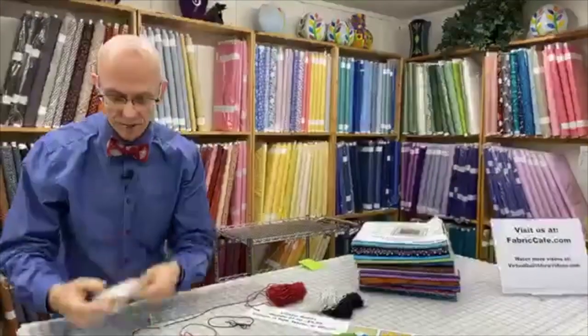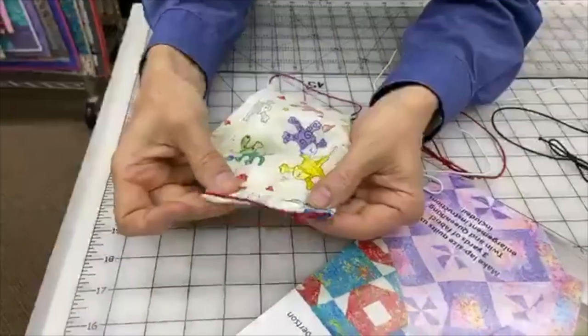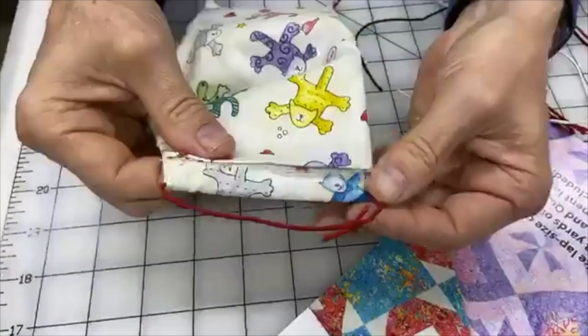What I've done with my mask is put a pocket in it, like you would with a curtain. I have the band running through it so it's just loose in there.